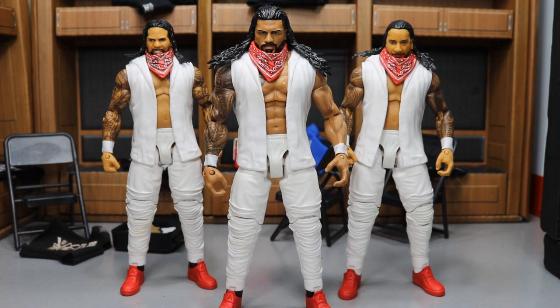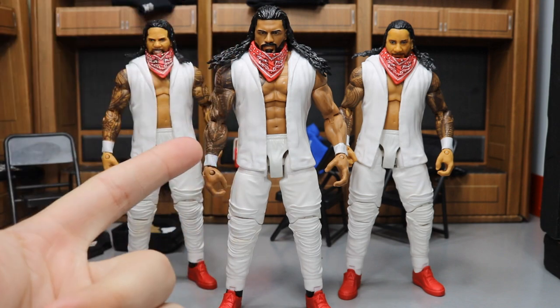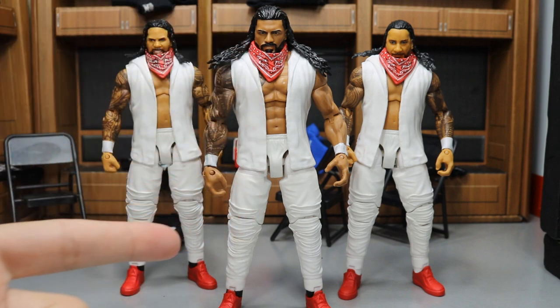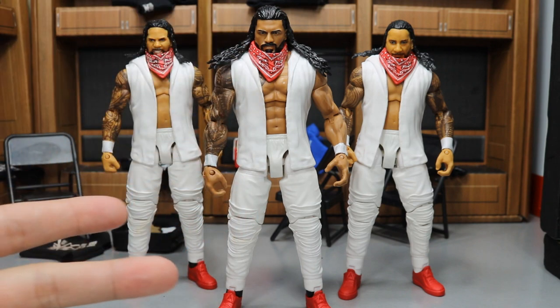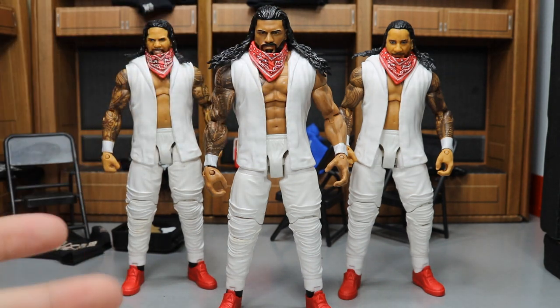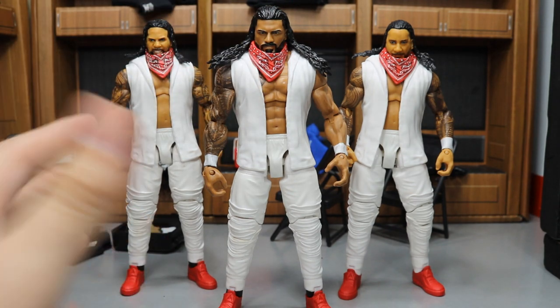What I did was I took an extra Jey Uso — it had to be Jey because I had to have the accessories. I had to have the red bandana and the entrance hoodie. I didn't want the one that hindered the articulation, I didn't want the one with the red t-shirt. I wanted to have the full figure with the bandana so all three of them could look uniform. So I had to make sure I had three Jey Usos just to have the accessories.